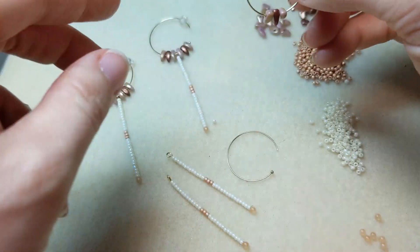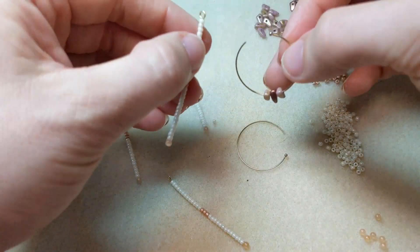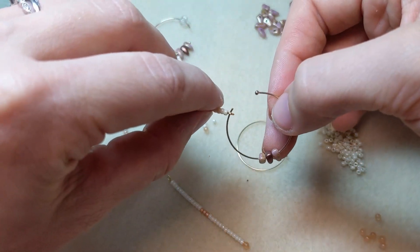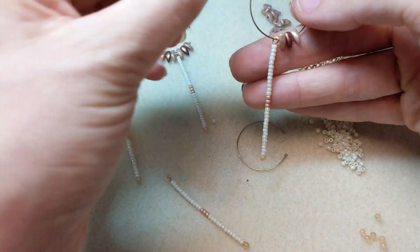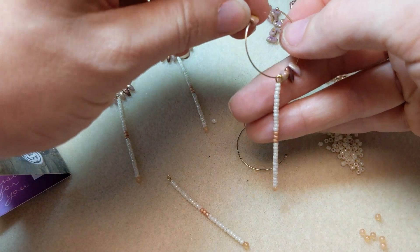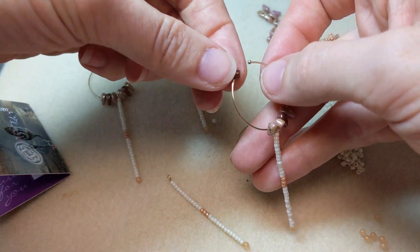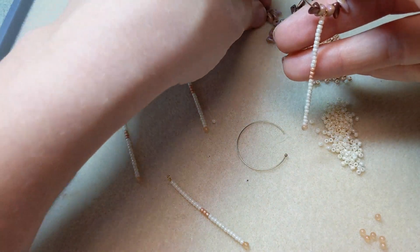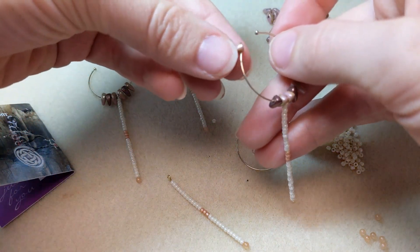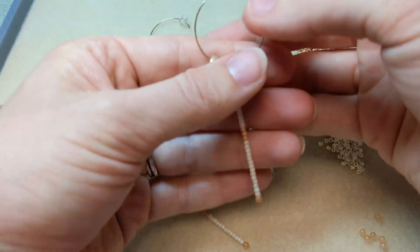Adding three prong beads there, then I'm going to add my seed bead dangle right on, and then add more prong beads, making sure they're all laying in the same way as the rest of them. And there you have it.